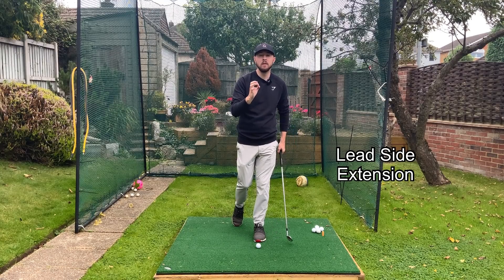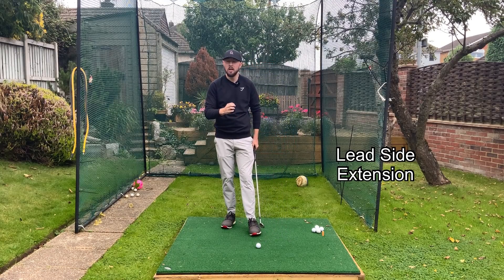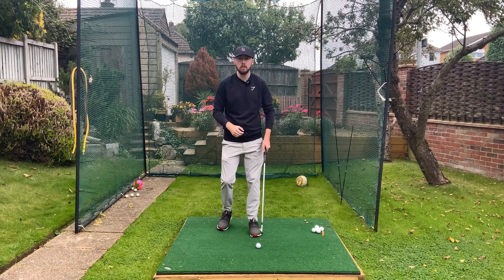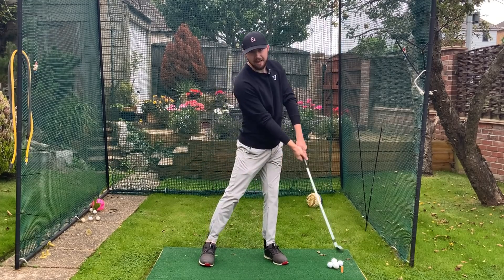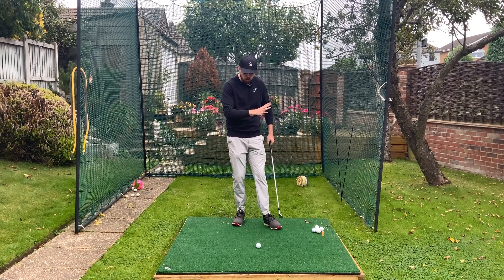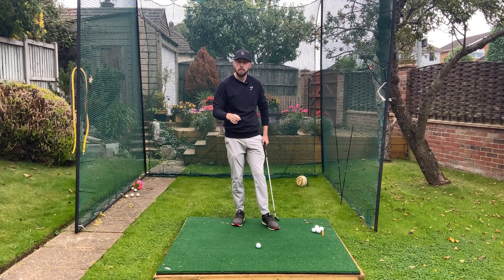This is called left side extension, or you can think of it as your left leg straightening. You might see a lot of top players in the world straightening their left leg as they're coming into the golf ball. It has huge benefits like we said in the intro, but you need to do it differently for irons and driver. Let's get into irons and how it's really going to help you.